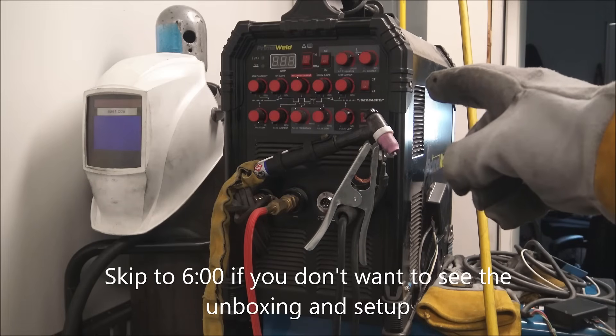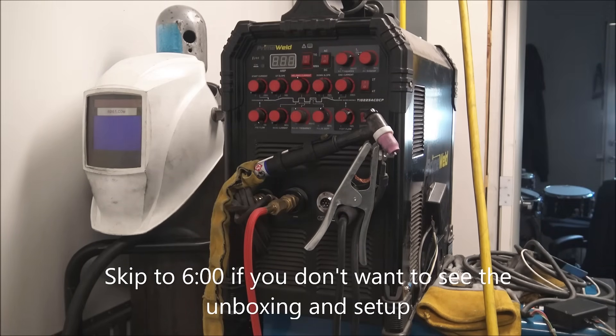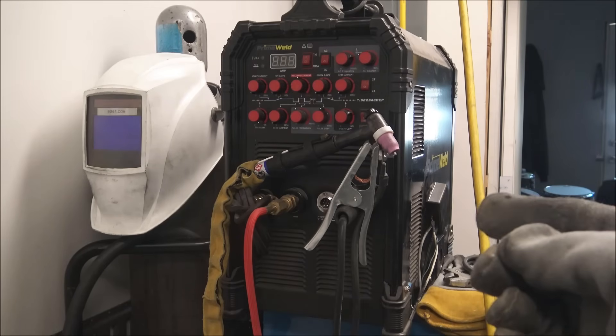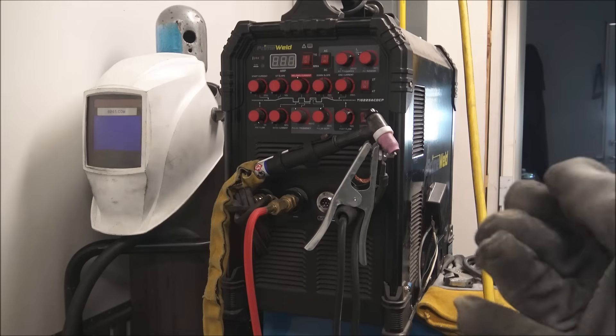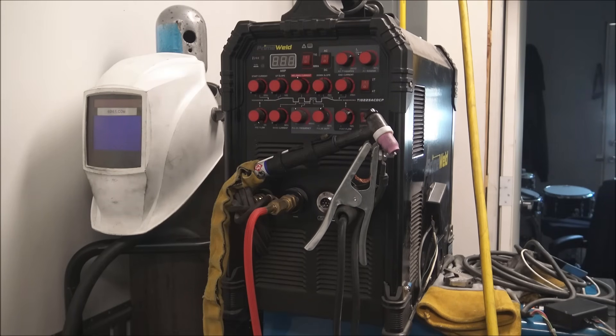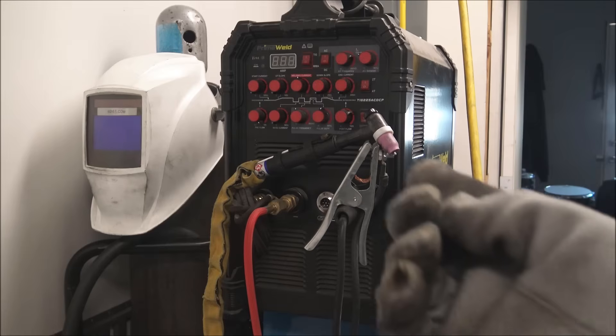I reviewed this exact welder in 2018, so like five and a half years ago, and I ran it pretty hard for a while and then gave it to my father to use as a hobby welder for making tractor repairs and just a bunch of hobby stuff. We've both been happy with the performance of it, especially for the price.